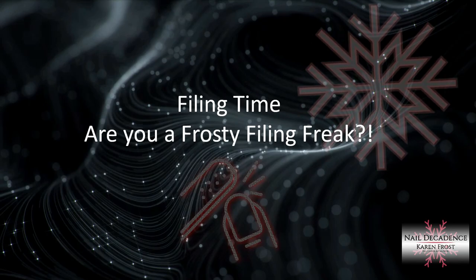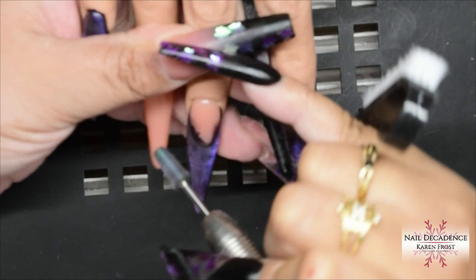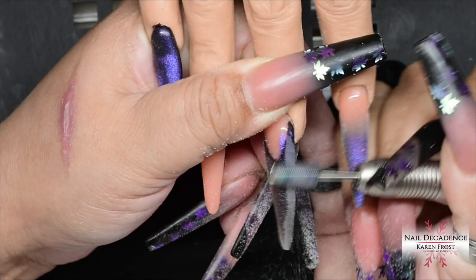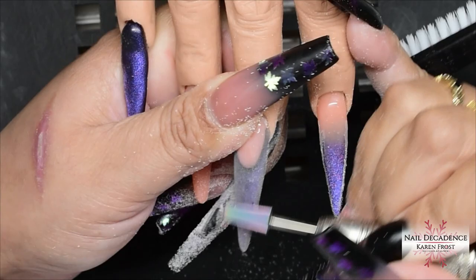I gave that a full cure, removed the tacky layer, and now it's filing time — for my frosty filing freaks! If you're not a frosty filing freak, skip ahead to the timestamp shown on screen. I'm using my e-file with a carbide bit, concentrating on my side walls because I lost the shape a little — I'm messy with my gel. Using the e-file means less work with the hand file, which saves my fingers, and I'm also revealing that smile line at the same time.